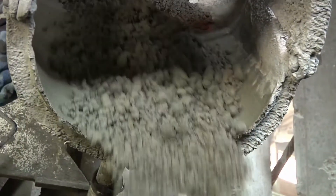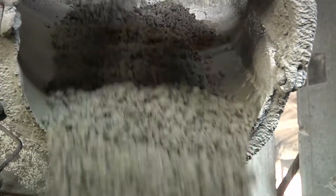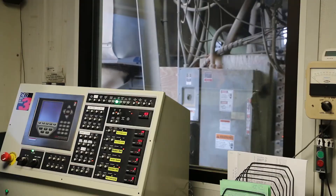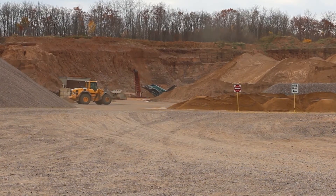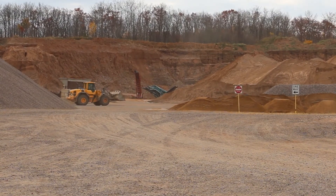Concrete batching is fast and efficient with Rice Lake's CB3 concrete batching system. Whether a new installation, an upgrade from a previous CB model, or a replacement for another batching system, the CB3 is ideal for the demands of batch mixing plants.